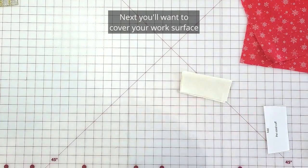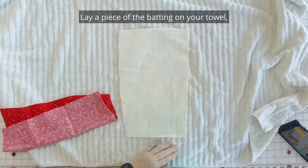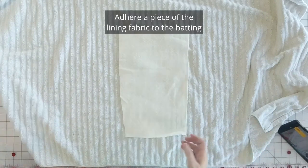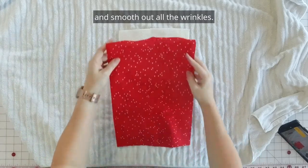Next you'll want to cover your work surface with an old towel or paper. Lay a piece of the batting on your towel, grab your quilt basting spray, and spray generously. Adhere a piece of the lining fabric to the batting and smooth out all the wrinkles.